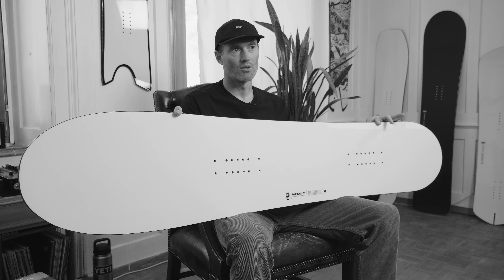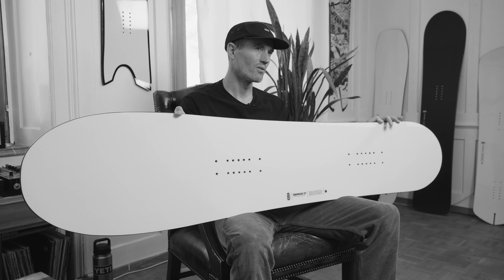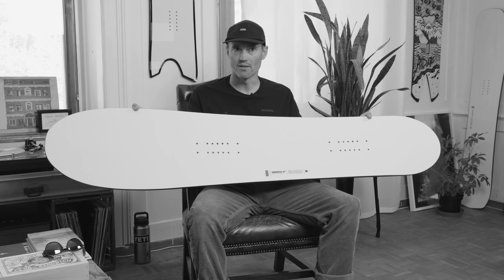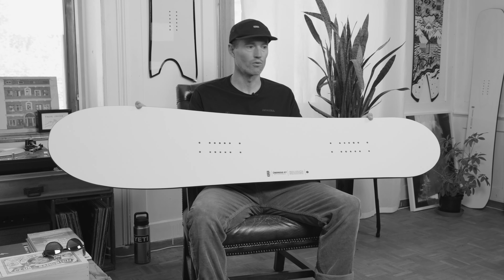This was my go-to board in softer snow definitely. Just amazing speed and lift and overall fun, playful, buttery. I also really like the fact that I could turn it easily and playfully on groomers.